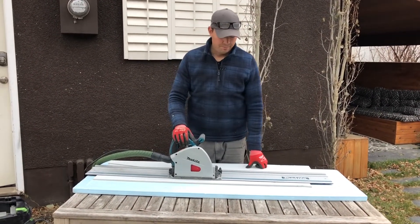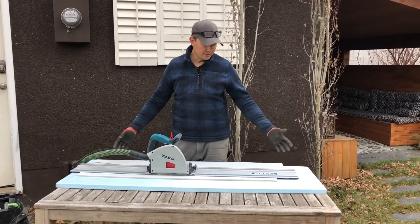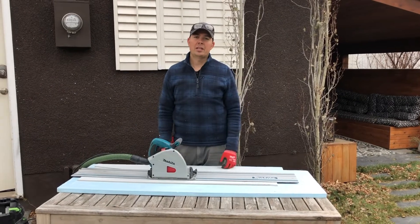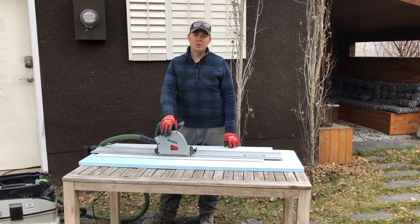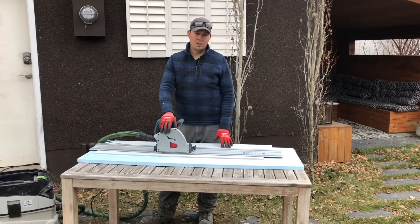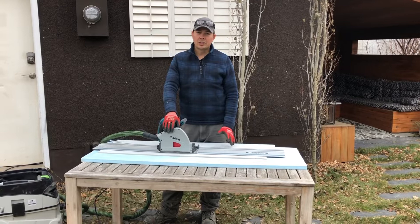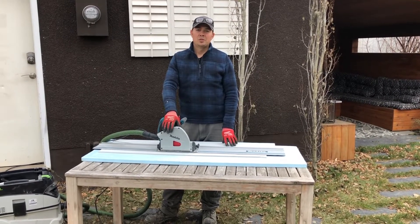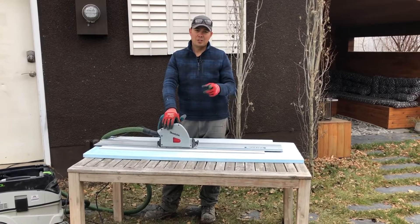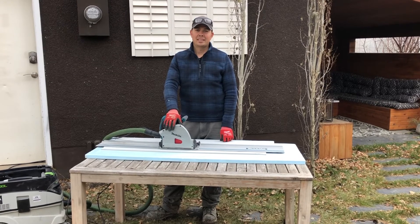I can't stress enough how important dust collection is and how easy it is to use a track saw when cutting hardy panel. I hope you enjoyed this little how-to video. It just makes our job a lot cleaner, quicker, and simpler to use. So until next time, keep on crushing it. Make sure you hit that notify bell, subscribe, and leave a comment down below — I'd love to hear from you. Thanks guys.